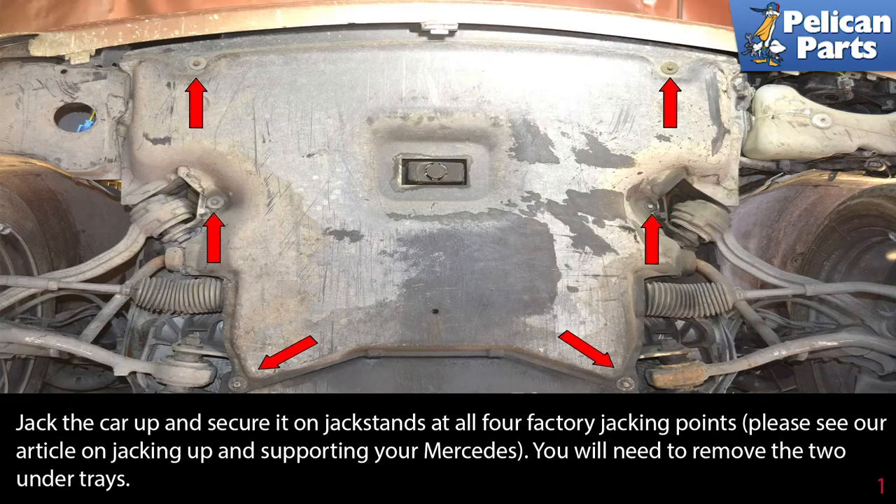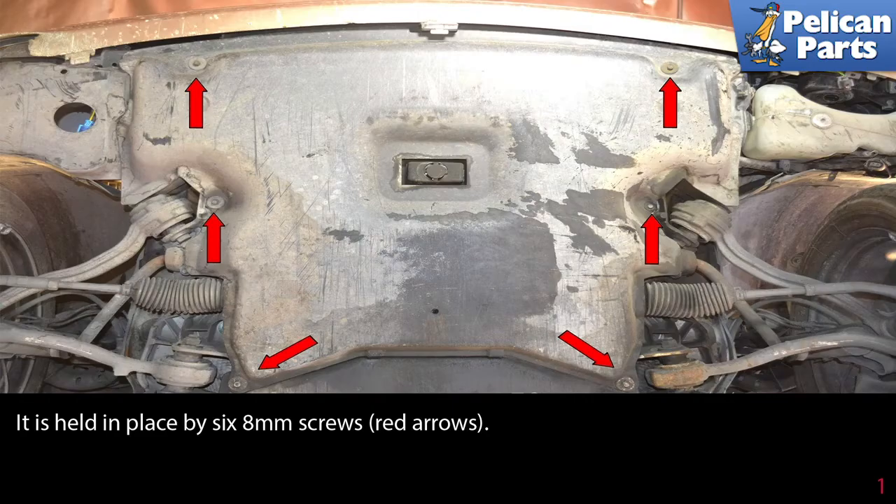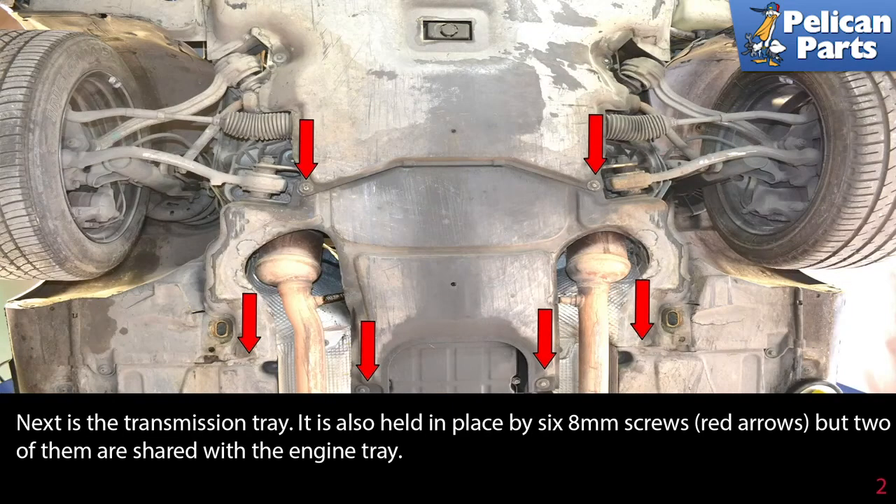You will need to remove the two under trays. The front tray is held in place by six eight millimeter screws as indicated by the red arrows. Next is the transmission tray, also held in place by six eight millimeter screws, but two of them are shared with the engine tray.